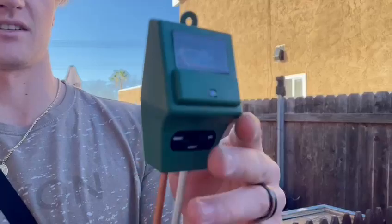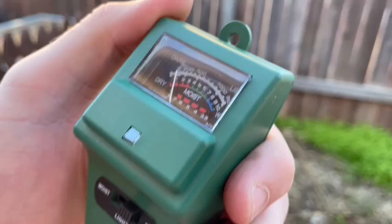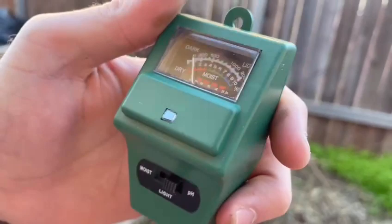Hello, my name is Dennis and today I'm reviewing my new soil tester — this is the tool itself and this is the cool little function that it has. So as you can see, it measures the light, the pH level, and also the moisture. So if it's dry or wet, it'll tell you and it'll tell you the acidity level, which is really cool.